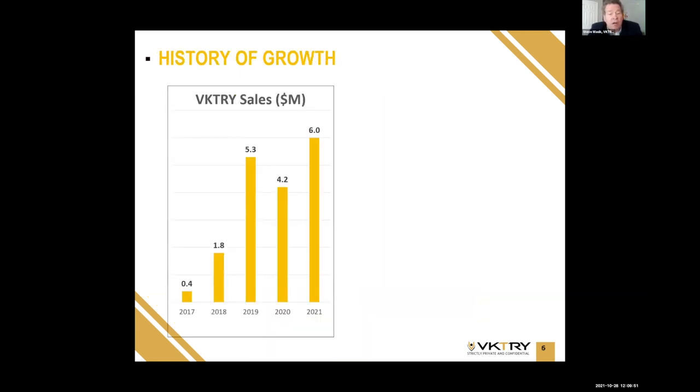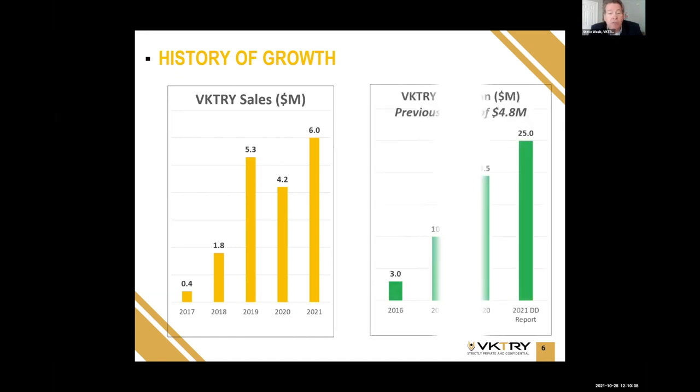A snapshot of our history: we started selling in 2017, did $400,000 in our first year, but grew rapidly to over $5 million in 2019. The pandemic was a hit on us because a lot of team sports stopped playing that year, but we bounced back incredibly and we'll have our best year ever in 2021.